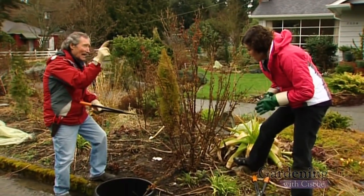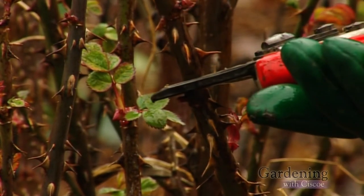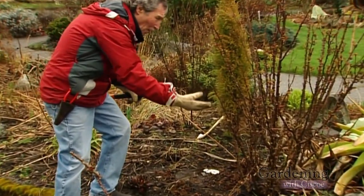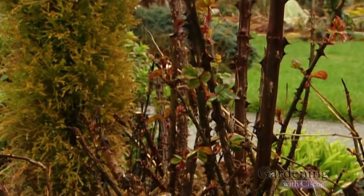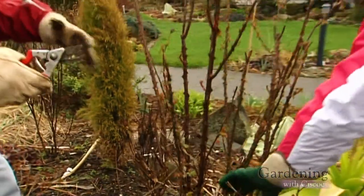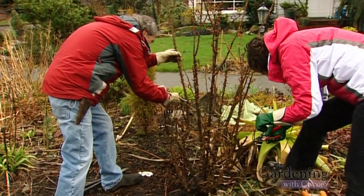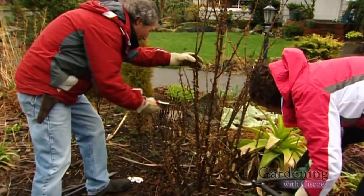Now you try to do it two-thirds of the way to the ground, and then you find an outward-facing bud. So we have a bud right here that's heading out to the street. That's why you cut to the outward-facing buds because this is the way it's going to grow. You don't want to go back in the middle, crowd in the middle — that causes nothing but trouble. A lot of people say you should only leave like five canes. That's a bunch of baloney. Leave as many healthy canes as you've got.